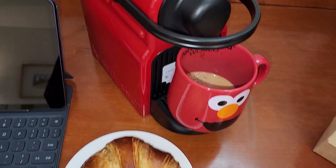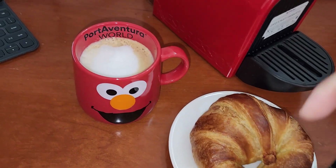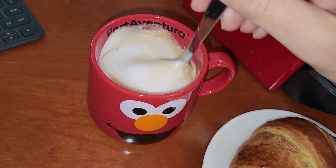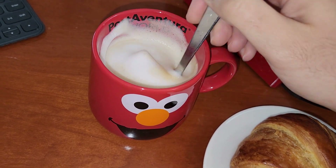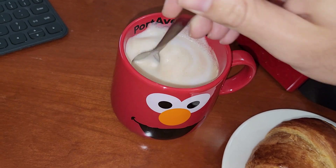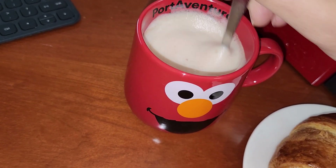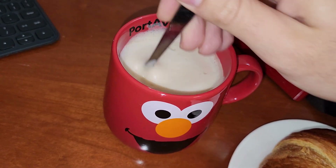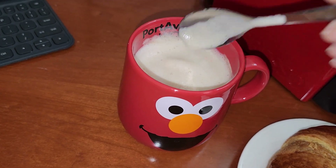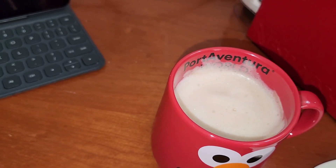Our espresso is ready! Now let's prepare the milk. Everything looks ready. The milk, when combined, has that color of the Sakura capsule — exactly the same color. That looks so yummy! I'll give it a little mix and try it without sugar first, to know the coffee profile. Let me try from the spoon — it looks delicious.